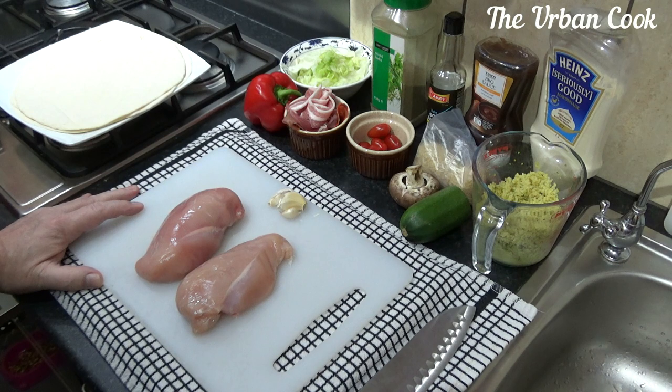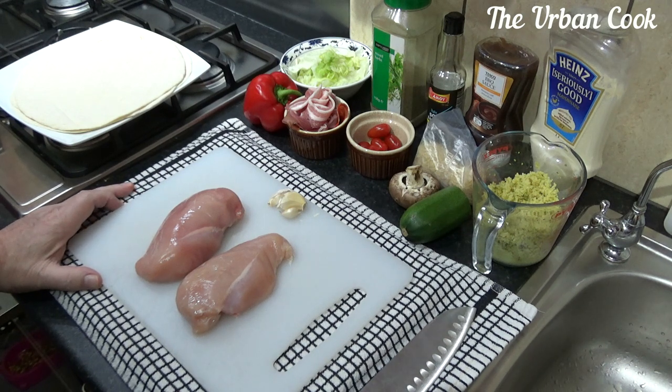Hello and welcome back to The Urban Cook. What I'm going to do today is just a little snacky thing — like a tortilla, burrito, Subway snack.